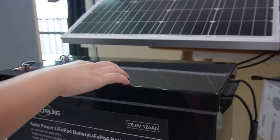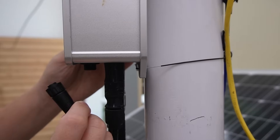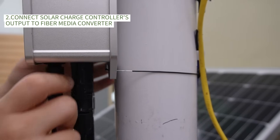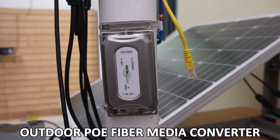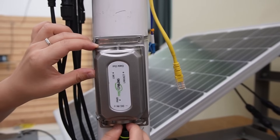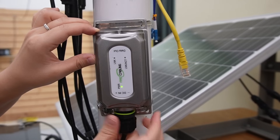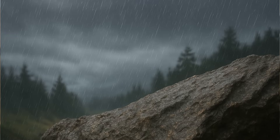Let's get back to the charge controller. From the charge controller's output port, let's connect the output cord. We are going to connect and power this outdoor PoE media converter. Let me power it up. So now it's getting the power. This outdoor PoE media converter is waterproof rated, so it's perfect for outdoor harsh environments.